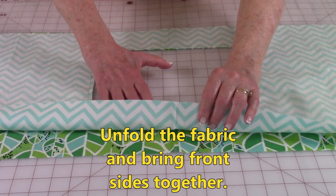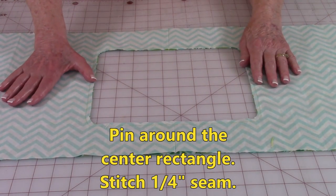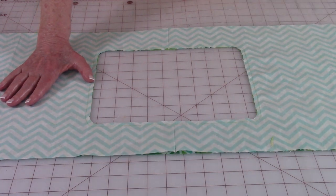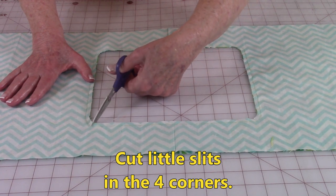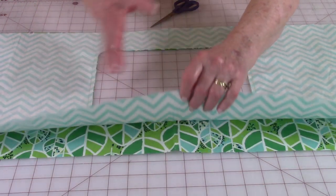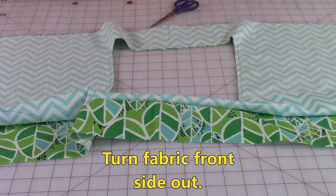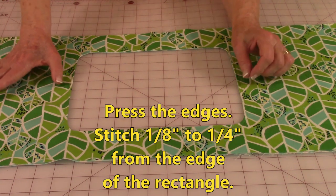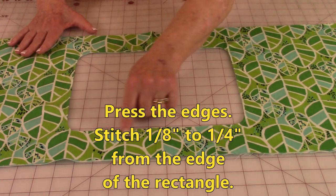Unfold your pieces and bring front sides together and line up your edges here in the center. Then place pins to hold and stitch a quarter inch around all four sides, and then at each rounded corner you're going to go in and do little snips. After you have done that at all four corners, bring the front sides out. So you're going to fold this so the front side of your fabric is out. Press the edges along here flat. Then you can either come in 1 eighth of an inch or a quarter of an inch and topstitch all around the edges.